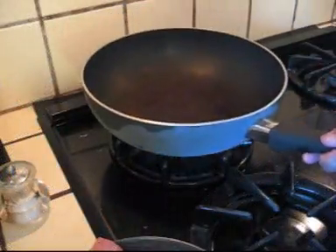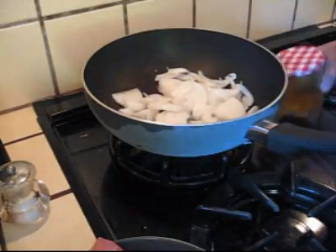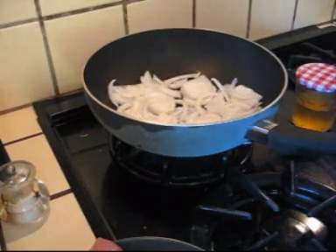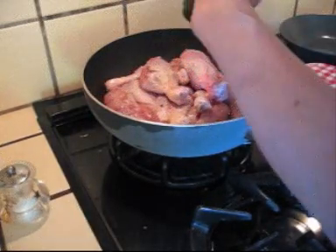Turn on the fire. I'm putting in onion. Then we put in the chicken. That's good.